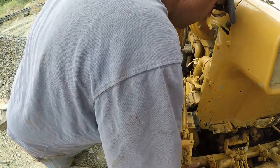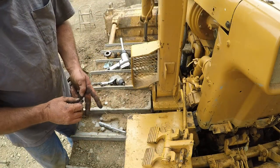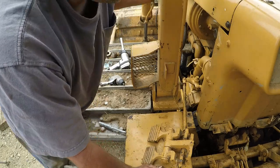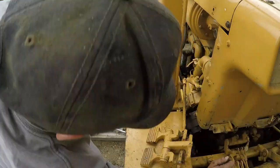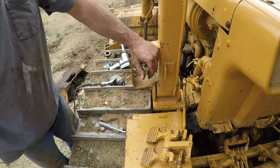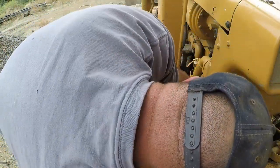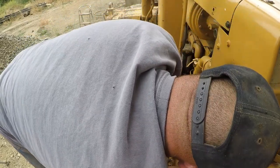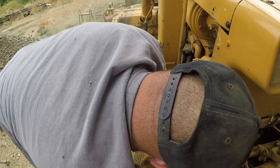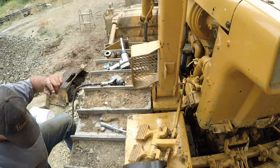I dropped my other socket down underneath. Hopefully that's it — hopefully I can pull the motor out. Take the radiator or the front end hose off. It only took a couple of hours. This should be enough for me to get the motor out. I can't believe the steps you have to go through. I would have never gotten it out if I didn't move that cross member — there's no way I would have ever gotten it out.